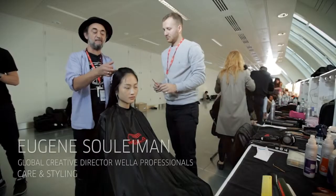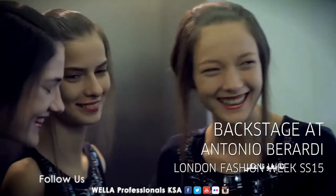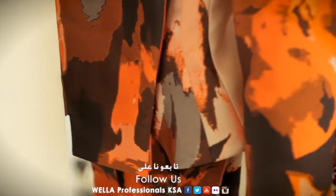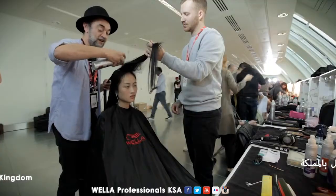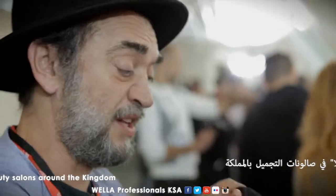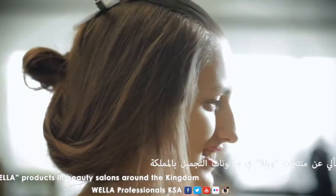Backstage we are with Antonio Berardi and we are doing his spring summer 15 show. I took particular inspiration from the fabrics — he's kind of mixed military with floral, two very contrasting statements. I wanted to do the same with the hair: something that is incredibly sleek and very chic with something softer and more romantic.